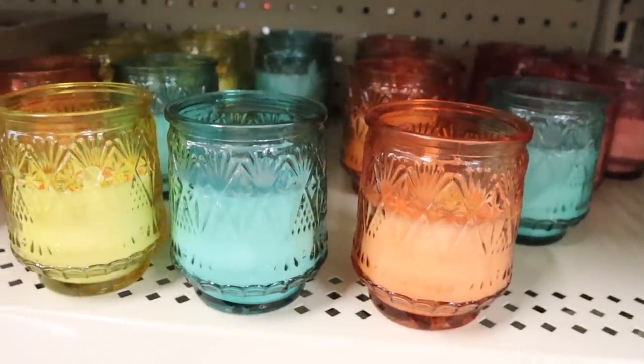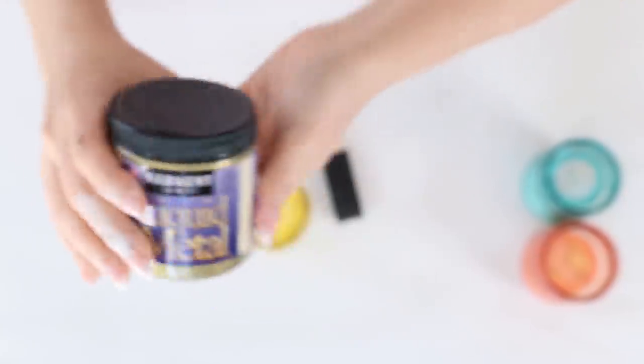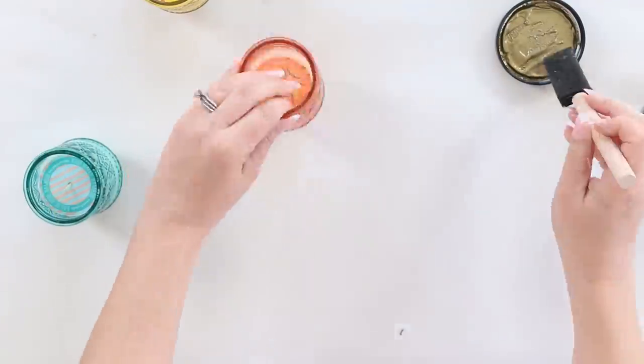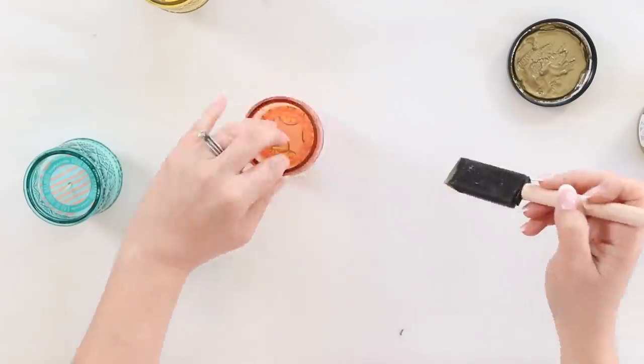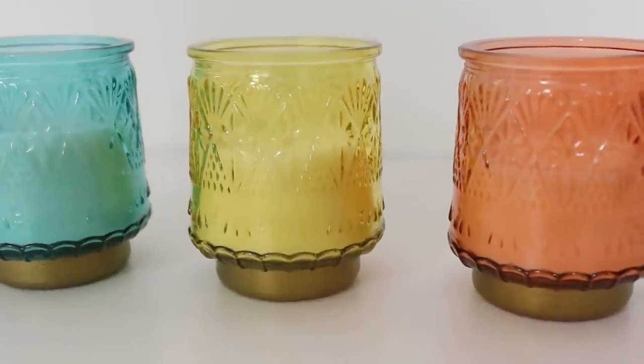Do you guys ever check out the candle section at Dollar Tree? I really feel like they've been stepping up their game with some awesome decorative candles. I found these little decorative candles in peach, blue, and yellow — perfect for spring. I grabbed three containers and wanted to make them more modern with an easy five-minute DIY. I used metallic gold paint to paint around the bottom edge, doing two coats to update the candles and give them a more modern look. Here's how they turned out.